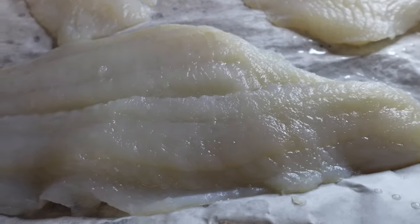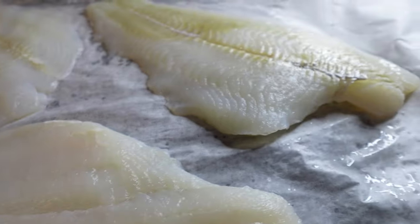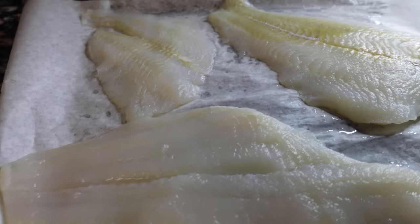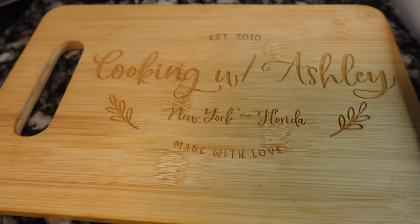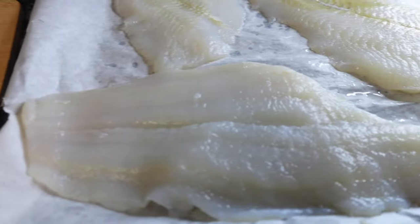What's up you guys, we're back today with another episode of Cooking with Ashley. Today I'm about to show you how I make my Parmesan crusted flounder. Oh you guys, it is so good.